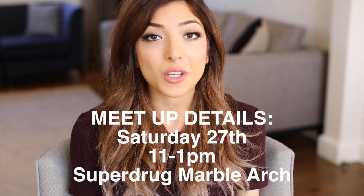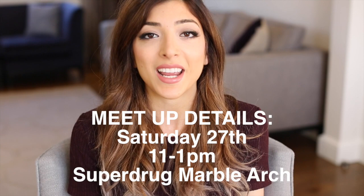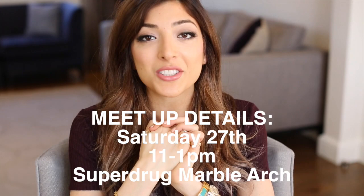The super exciting part of the video has come — I'm going to be doing an in-store appearance with L'Oreal Paris and Superdrug. It's going to be on the 27th of February, which is a Saturday, from 11am till 1pm, at the Superdrug Marble Arch store. You don't have to RSVP or anything — just come down from 11 to 1. I will be there, we can meet, have a chat, take pictures, and talk about the new L'Oreal Paris range. I am so, so excited!